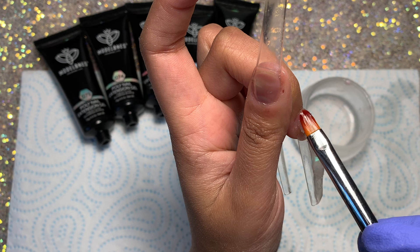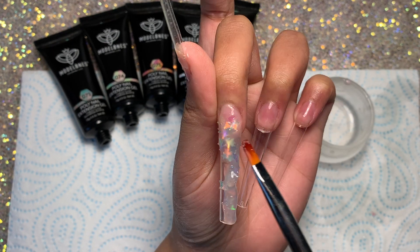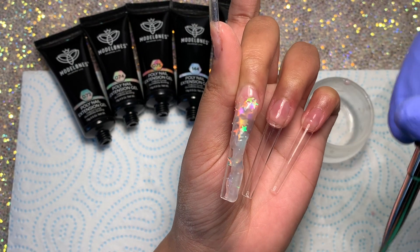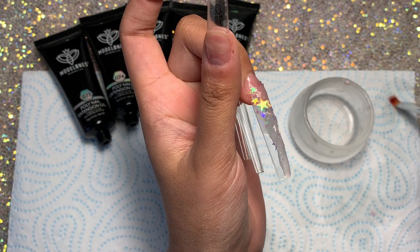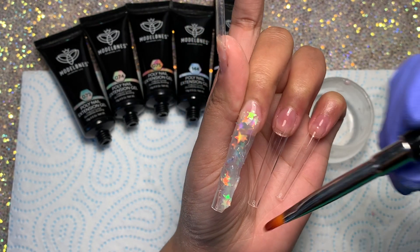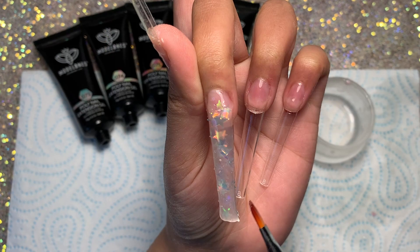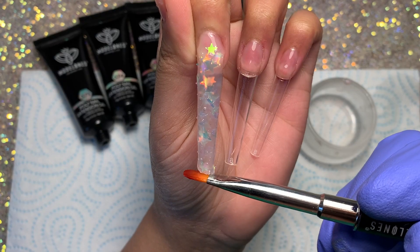This isn't the most beginner-friendly poly gel, but it's definitely really fun to use and great to invest in — it looks really cool on the nails. You could also do this yourself by mixing glitters into clear poly gel, but it's more convenient and mess-free when it's already in the tube. Thanks to Model Ones for sending me this kit — I really appreciate it and think these poly gels are really cool and fun to work with. Let me know in the comments if you want me to do another nail look with this kit!